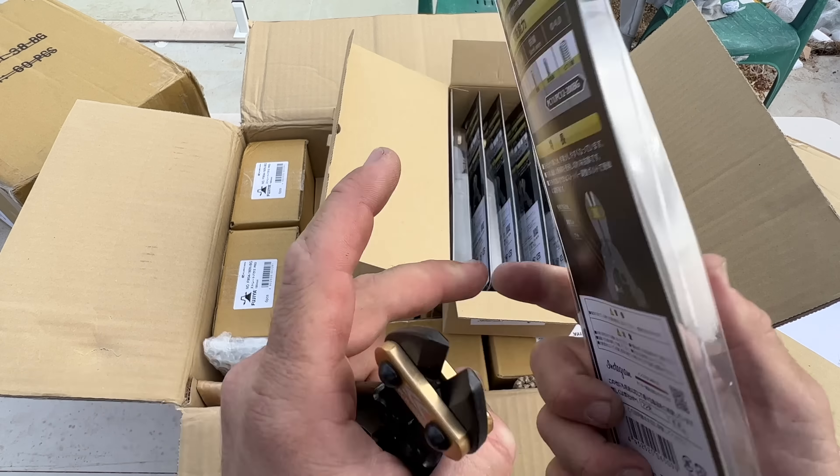Here we go — I wasn't sure how these would look in person. Not bad, not bad. I'll open up one of these — these are tethers to go onto your tools. As you can see, these ones are elastic, holds up to three kilos, and it's 84 centimeters long. I like it — that's pretty heavy duty.